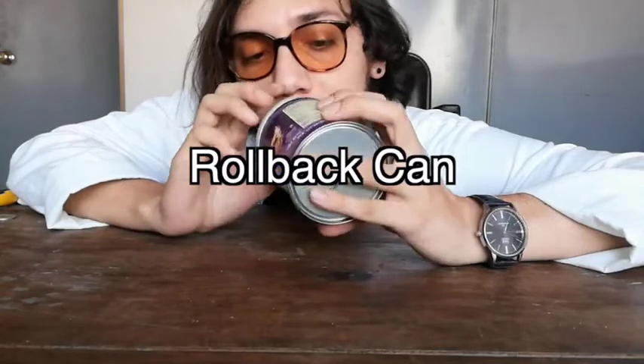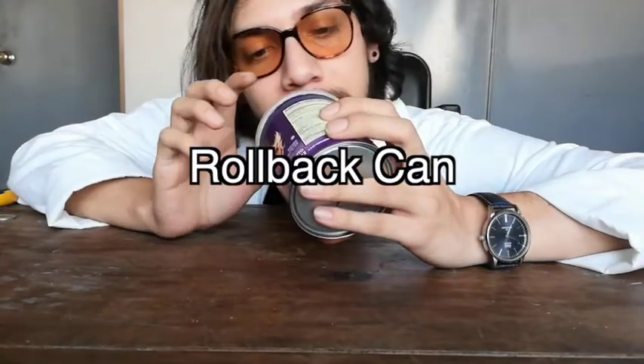Okay, this is called a rollback can and it's really amazing how it works. Today I'm going to help you make one of these and you're going to learn something about physics.